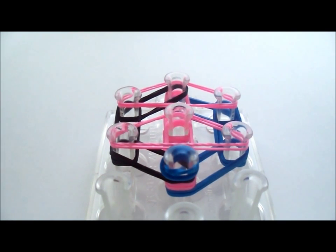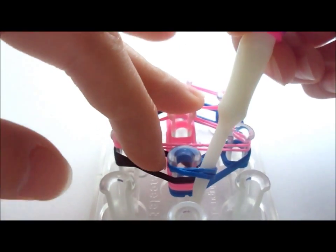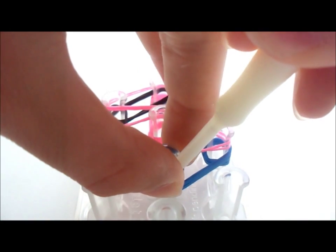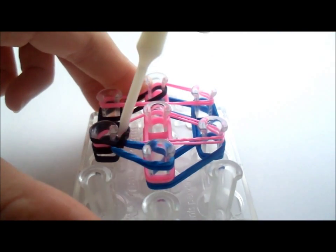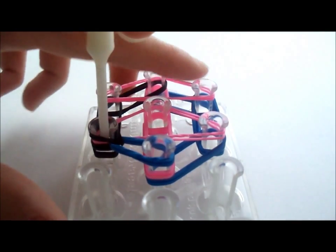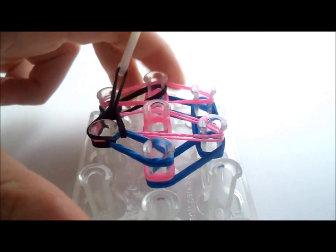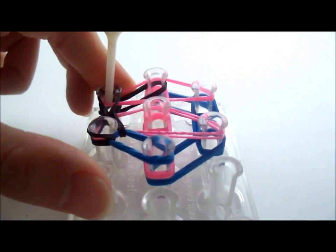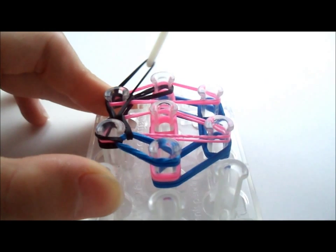After you have turned your loom around, you should see the cat band that we recently put on. Go into your cat band and grab the first two rubber bands that you see — mine are the black ones. Grab the black ones, hold the cat band, and loop it up to this peg here. Now go into this peg and put your pick tool through all of them, grab the very bottom two, and stretch them up once. Then go into this peg, pull back the pink rubber band of the triangle, get the bottom two, and loop them up to the middle up here.